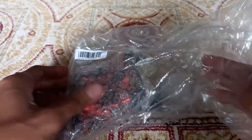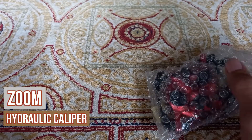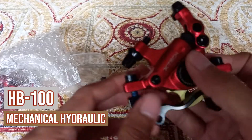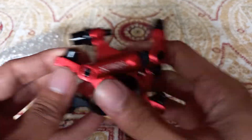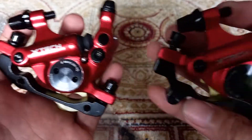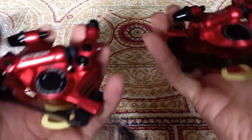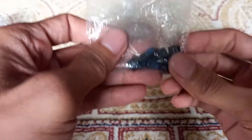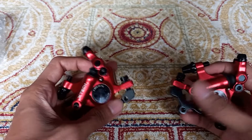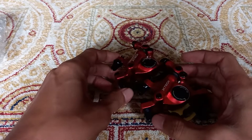These are the Zoom hydraulic calipers, the HB-100. The package contents were one pair of Zoom hydraulic calipers, which are pre-activated, along with bolts.